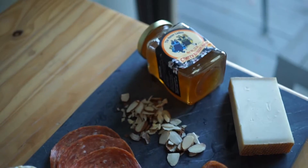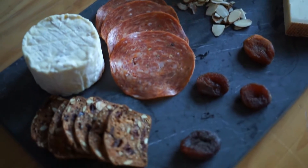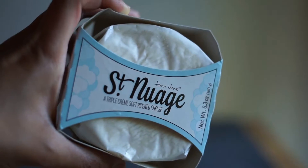The key to making a charcuterie platter is being able to say charcuterie. If you can't, just make up a word and be really confident when you say it. What works really well on these platters is having a hard cheese and a soft cheese. This is a triple creme soft cheese and it spreads really well on crackers.